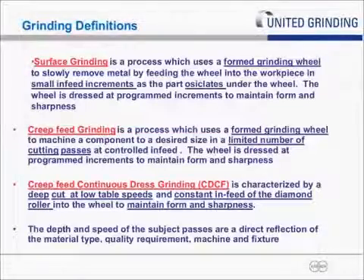Grinding breaks down into three basic derivatives. You have surface grinding, which uses a formed wheel slowly fed down into the part in very small increments as the part oscillates under the wheel — usually a very fixed feed rate, typically on hydraulic tables with down feed. Dressing is performed at set increments throughout the process. Then you have creep-feed grinding, which also uses a formed grinding wheel but now typically a CNC machine, with a controlled feed rate that may vary cut to cut, and the depth of cut can also vary based on wheel load and stresses.